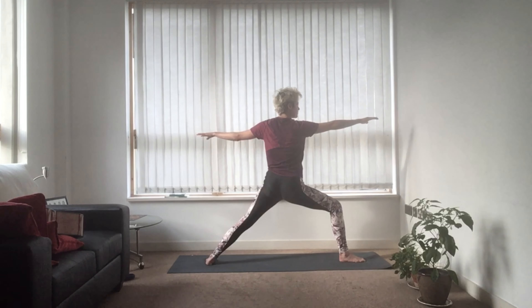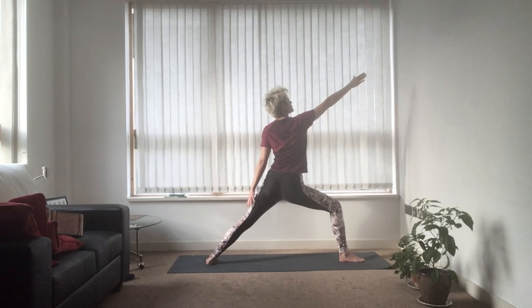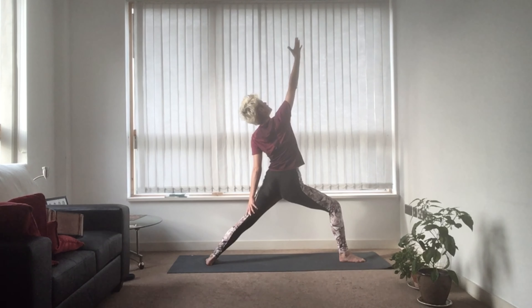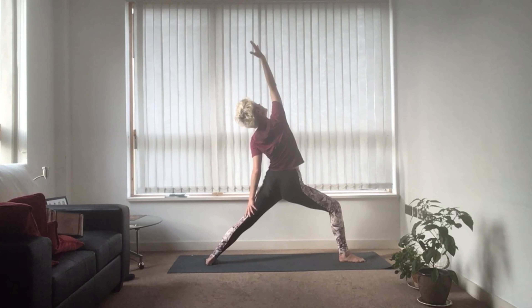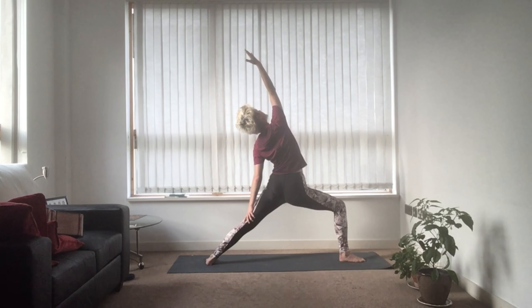Breathe in and lean forwards. As you breathe out, bring your left hand to your left thigh and bring that right hand up above your head. You're in a peaceful warrior. Take this opportunity to sink a little lower in the hips. Keep breathing.